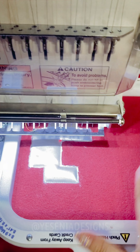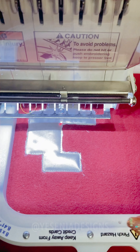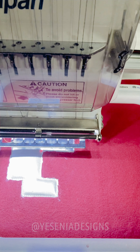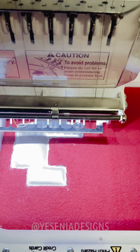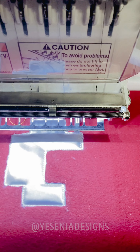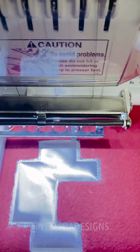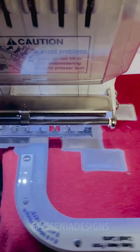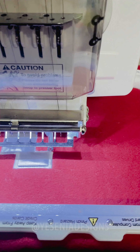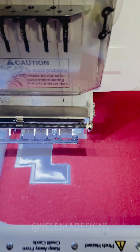I have the hoop back in and this is what it looks like — I removed all of the extra fabric. Now we're gonna press start again and it's gonna create the nice satin border. It's done doing the nice border — now it's gonna go on to the middle of the eye and it's gonna do a run stitch.